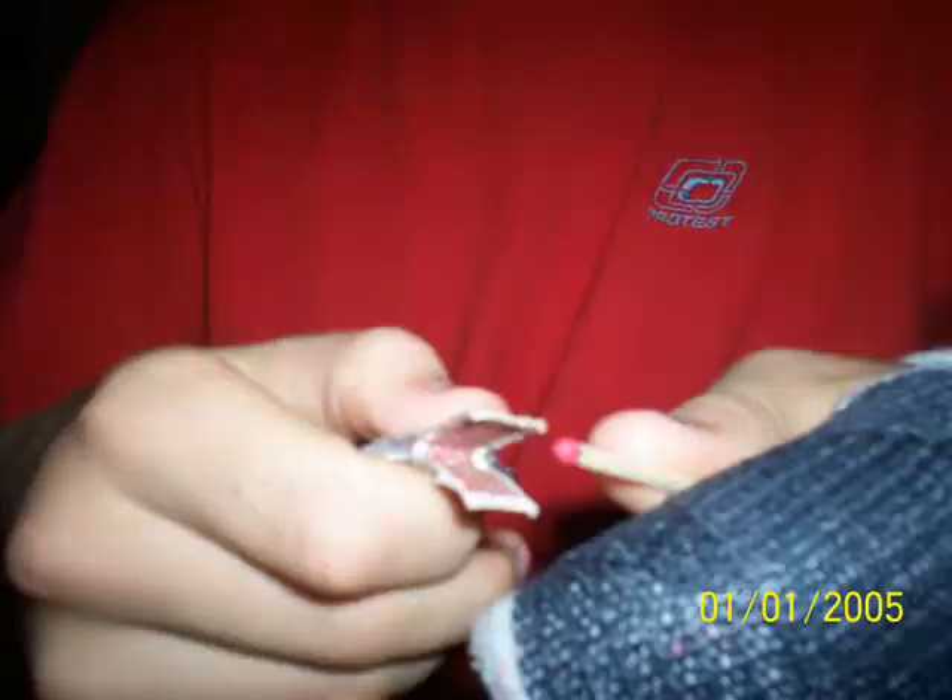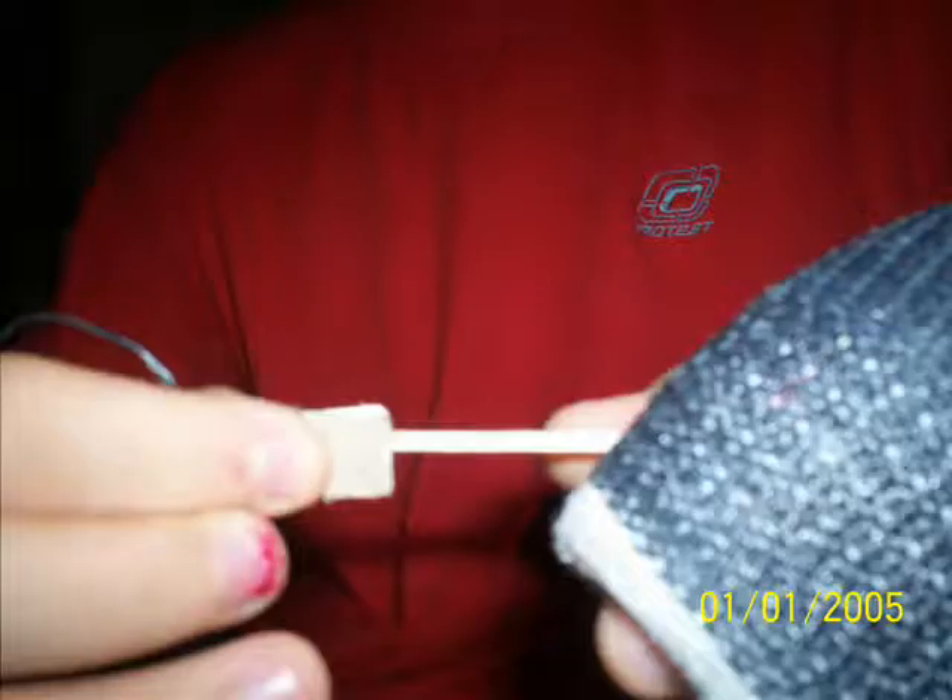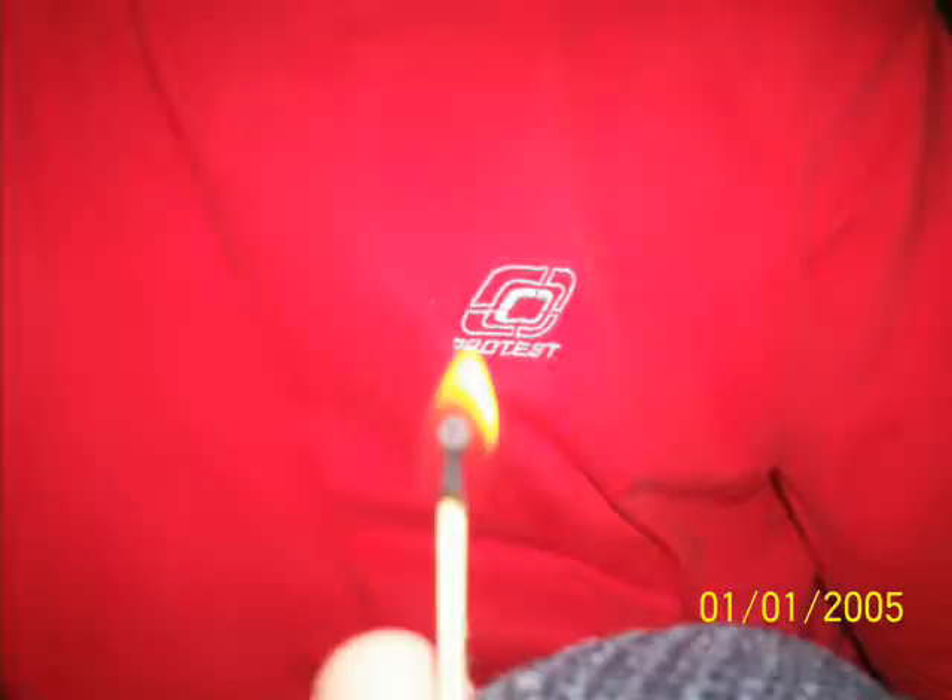Take an ordinary match, place it in between the slip, then simply tug. Instantly you get a wonderful flame.